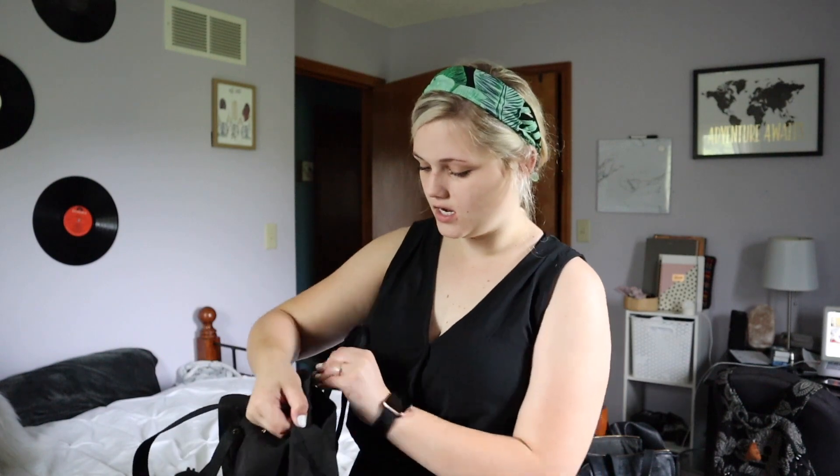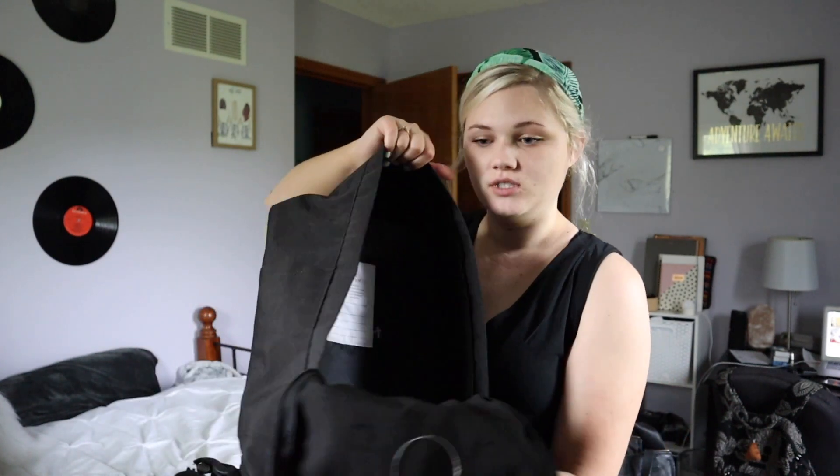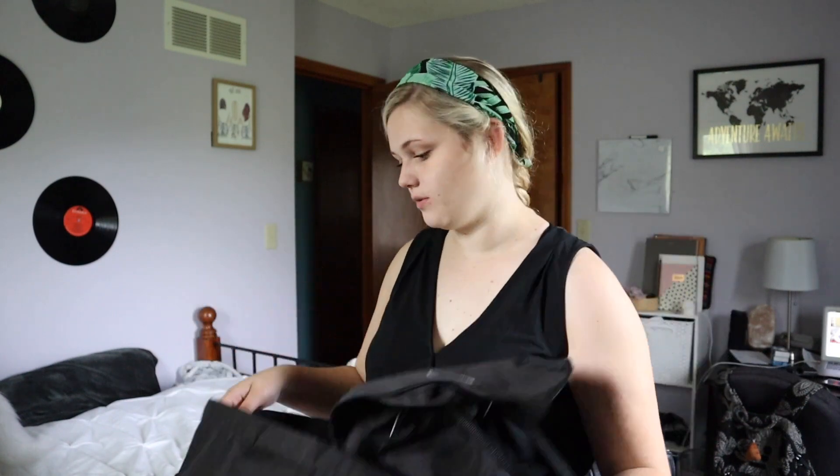It has a front pocket where I'll put my personal stuff, and then it opens up all the way, which I like, so I can lay it down and look through everything.